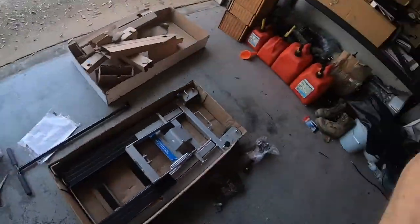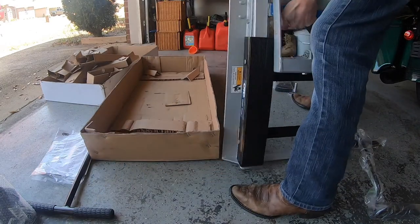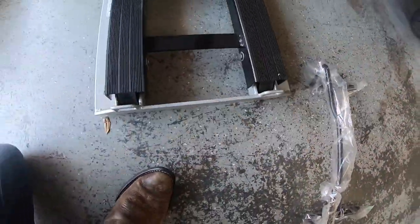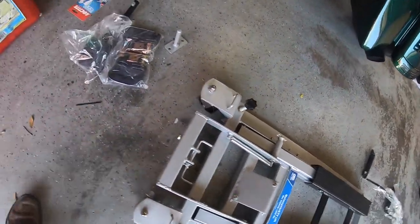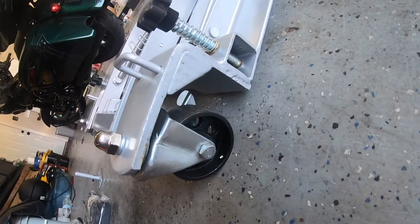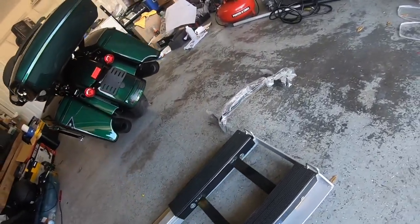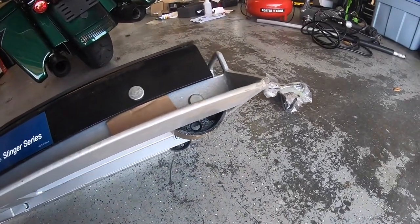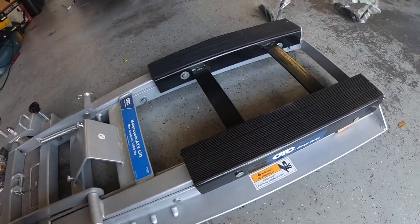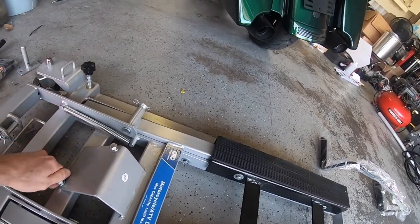Lifting this out of the box, it's got nice big casters — looks like they're either steel or cast iron — same thing up at the front. It's a nice low profile to the floor so you're going to slide it up underneath the bike without too much trouble. Let's figure out what size bolts these are and we'll start assembling this.